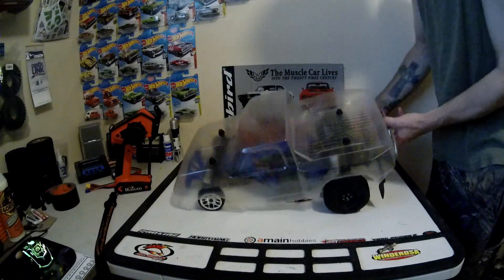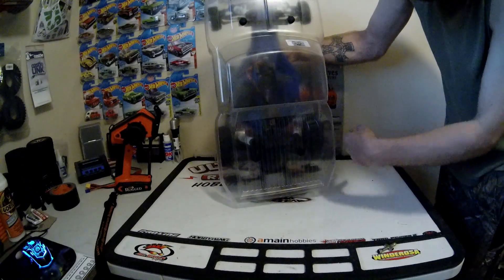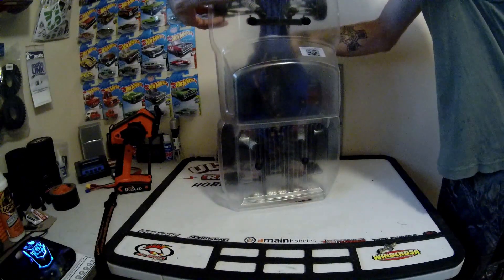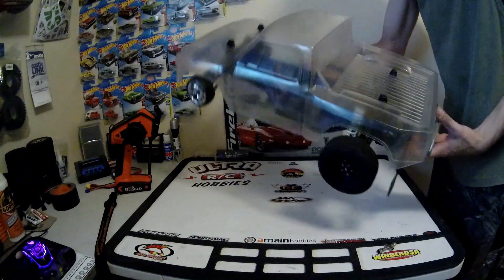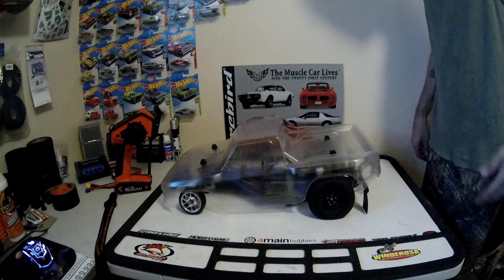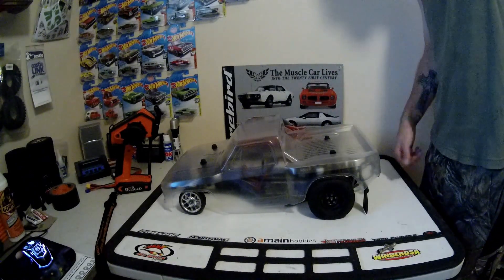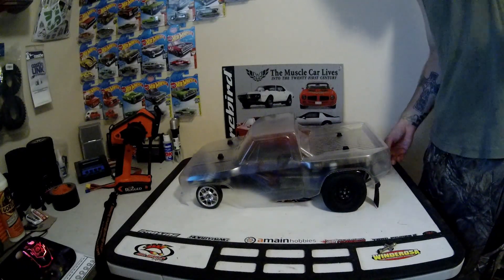I think it fits the no prep guidelines. Wheels are in the body. I don't know, what do you guys think of it? I love it. Anyway, here's some fun we're gonna go do with it right now. Enjoy.